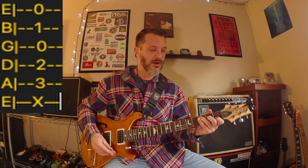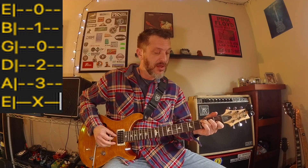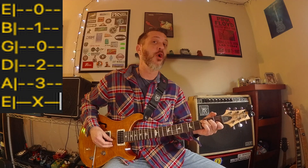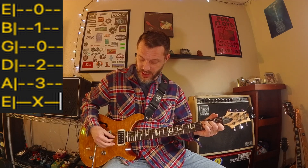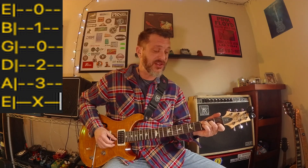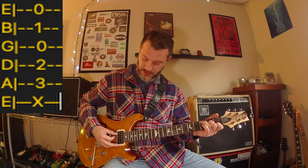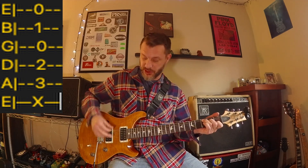Now let's play C major. You're not going to play anything on your low E string. On your second string play the third fret, on your third string play the second fret, then an open note on your fourth string, first fret on your fifth string, and another open note on your sixth string. With this chord you skip your lowest E string and just play these five strings.